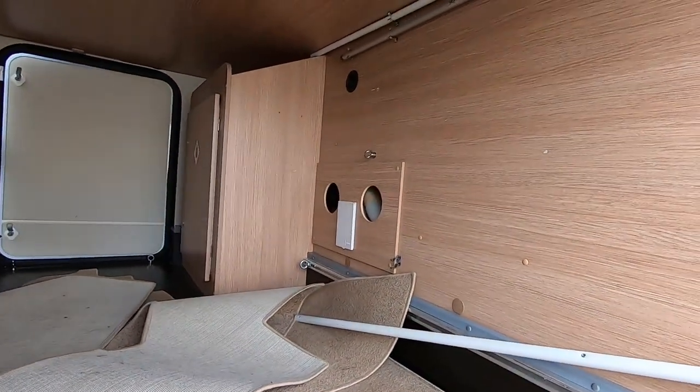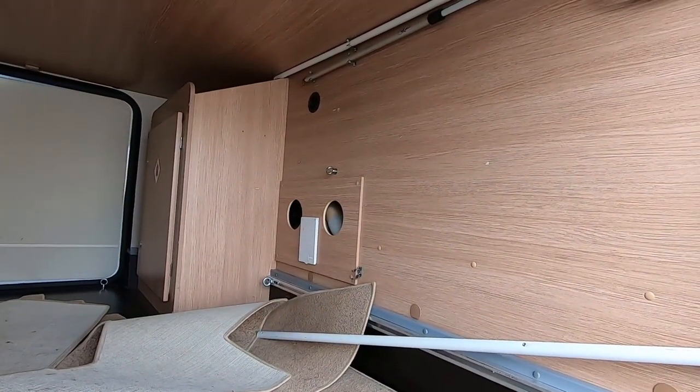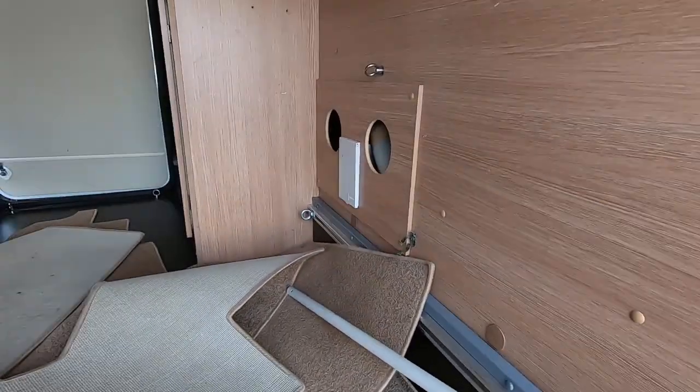I've already carried out a damp check of this vehicle and it is all okay.